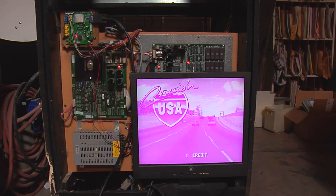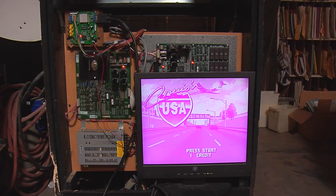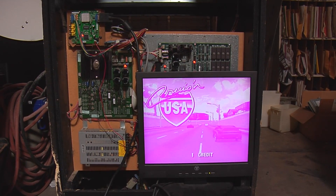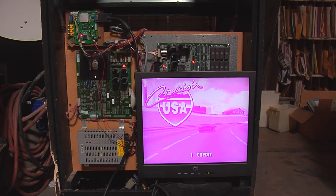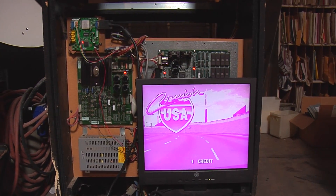Hello everyone, this is Tim with This Old Arcade. Thanks for joining us today. Here we have a Cruisin' USA that we're converting over to a flat screen.